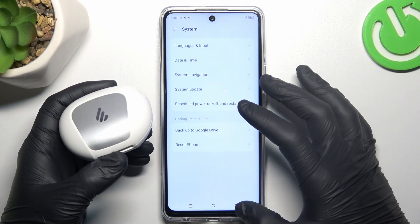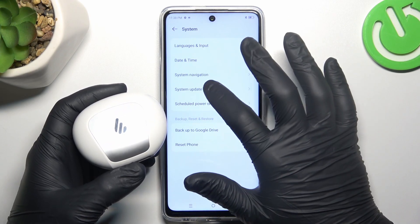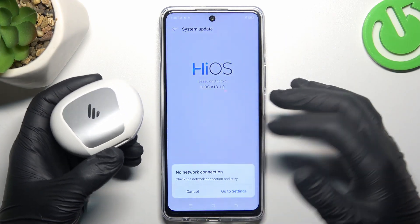In the next step, you can also try to update your system. In the System section, go to Update, and if you have any available update, just download it and install.